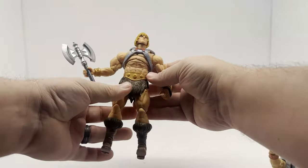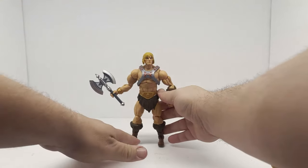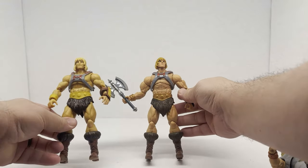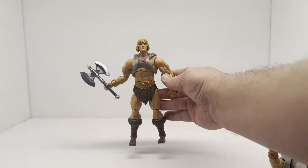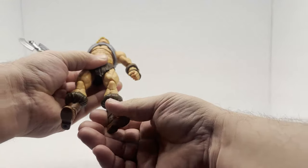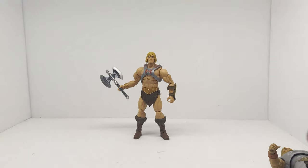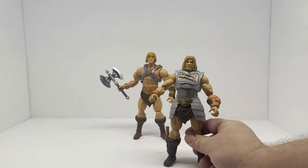Yeah, for some reason that just does not want to fit him. I may have to go back and use the other harness, which I don't prefer either because it's just a flat gray — whereas this one has a metallic look to it. So this one is better, I just need to heat it up so it'll stretch. But I definitely think this is an improvement over that first figure, just not necessarily better than the other version of battle armor He-Man.